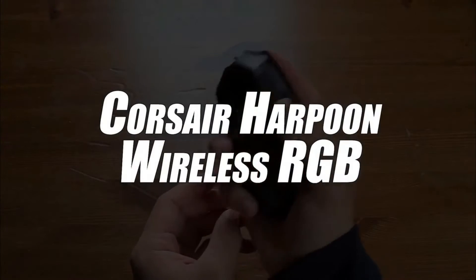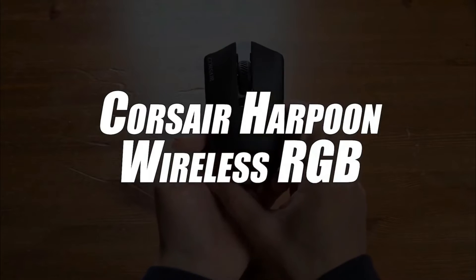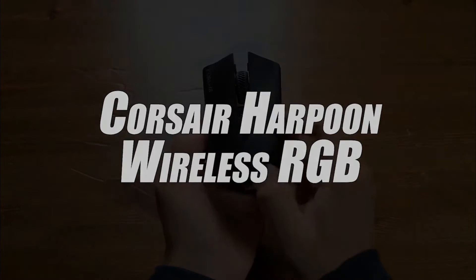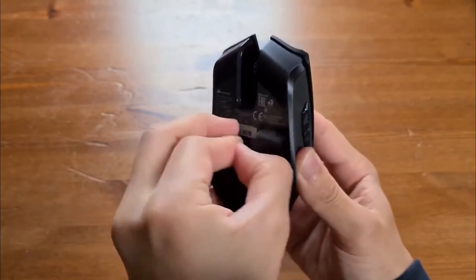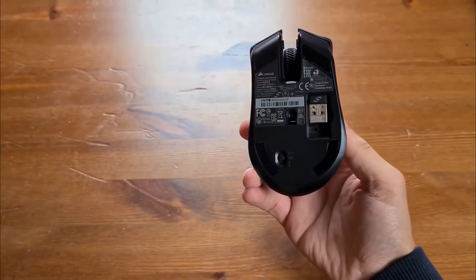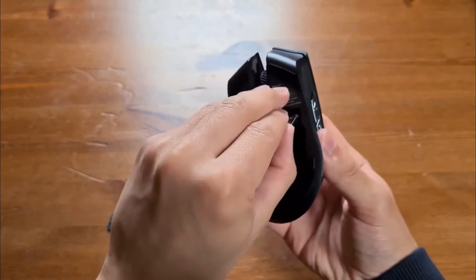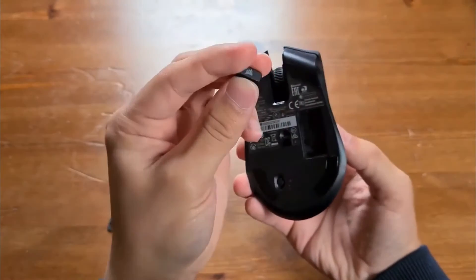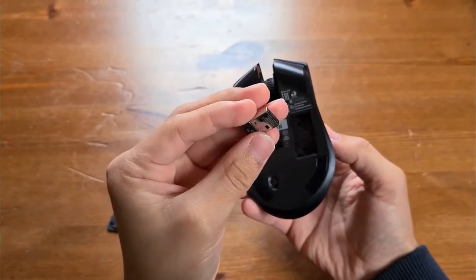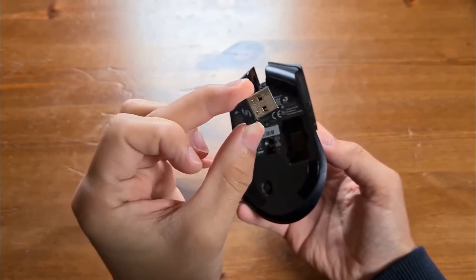Clicking into third place, we have selected the Corsair Harpoon Wireless RGB Gaming Mouse. This model is a gaming mouse that works without a wired connection. You can easily connect it with your computer via Bluetooth, and it's used with much ease. With this mouse, say goodbye to the discomfort caused by the fact that the wire drags on the table.